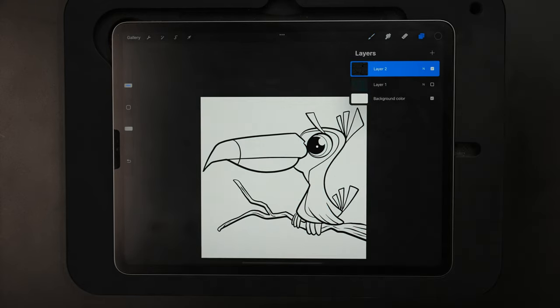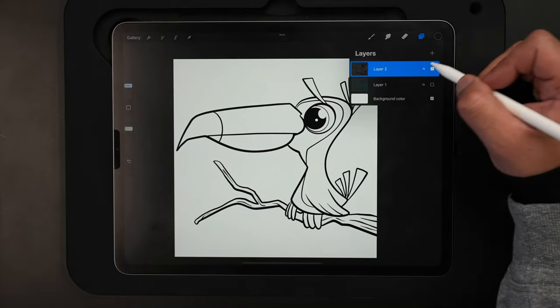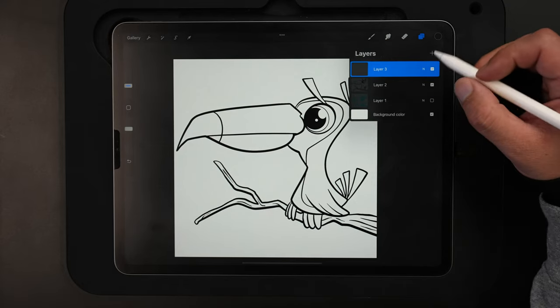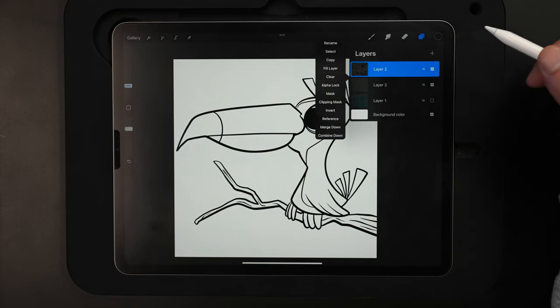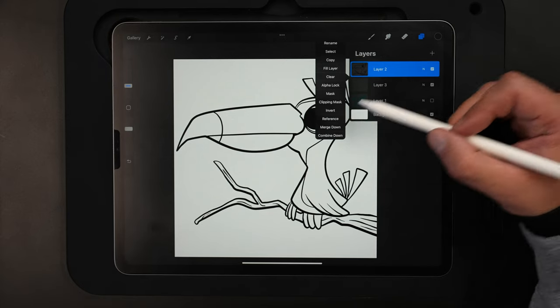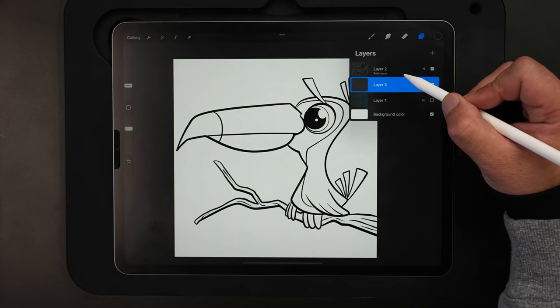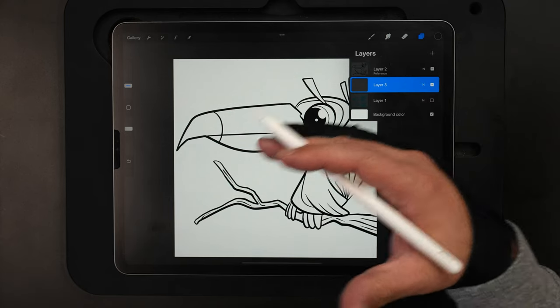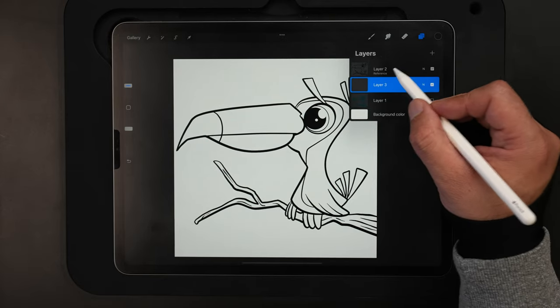Let me turn off the sketch so you can see what we're left with for the outlines. Pretty clean. We are ready to move on to the next step: adding the color flats. To do the color flats, I'll come up to the layers menu, make a new layer, and drag and drop it underneath layer two — which is our lines layer. I'll tap that and set it as reference. This allows us to drop in all our colors on layer three without being on the same layer as our lines, which makes it easier to do shadows and highlights in the next step and keeps them separate.